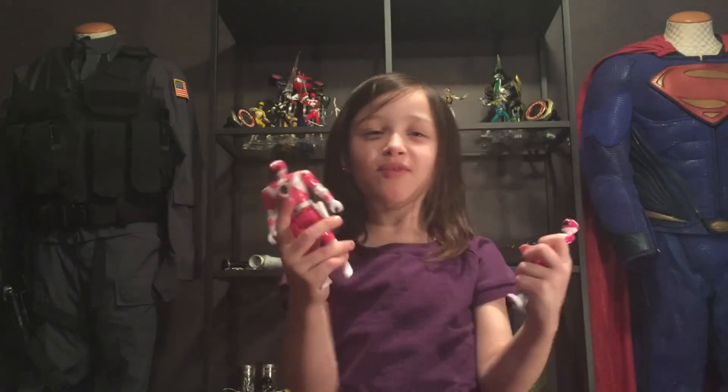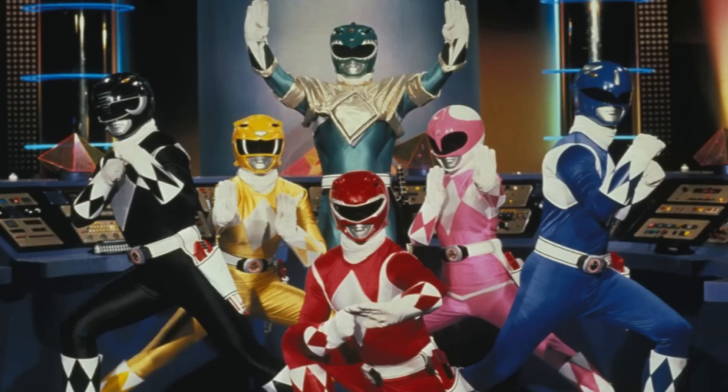I love the Pink Ranger from Power Rangers. My daddy showed me and talked about it with me before I watched it. And then I decided I would like to try it, and then I loved it.